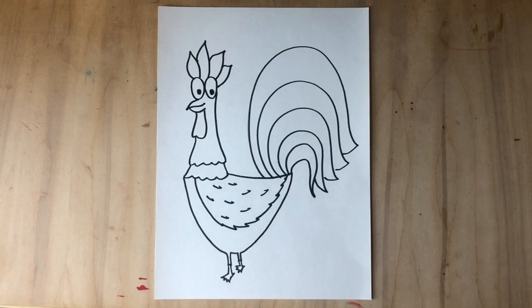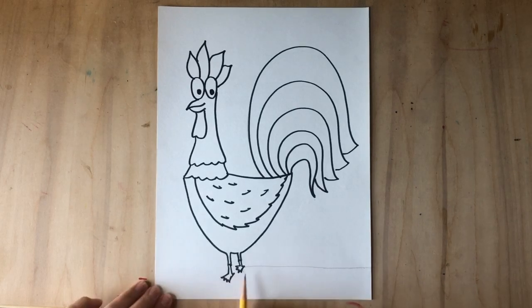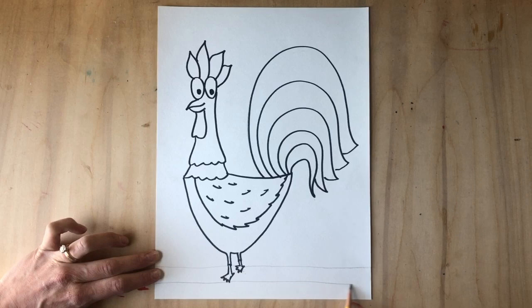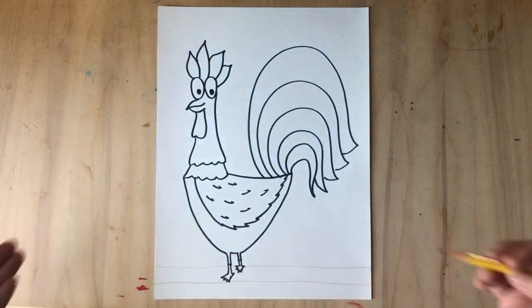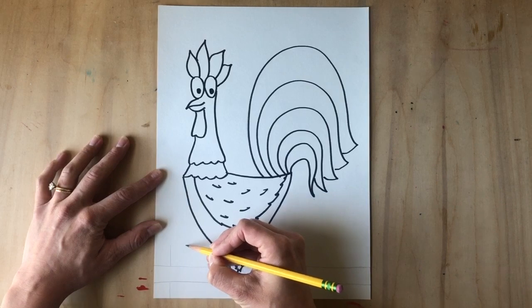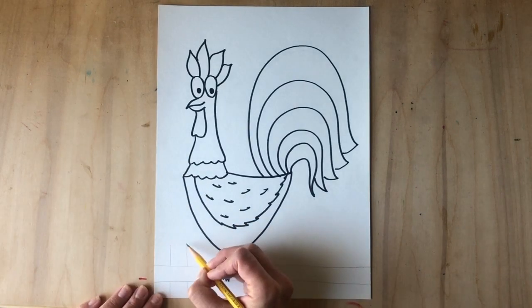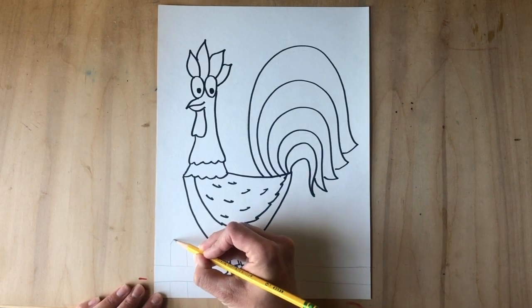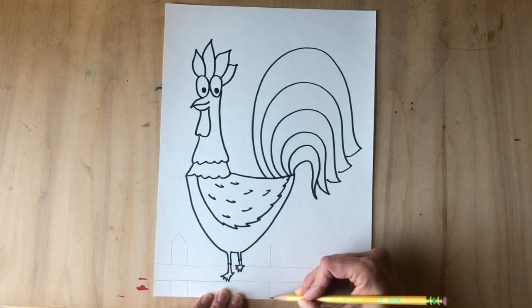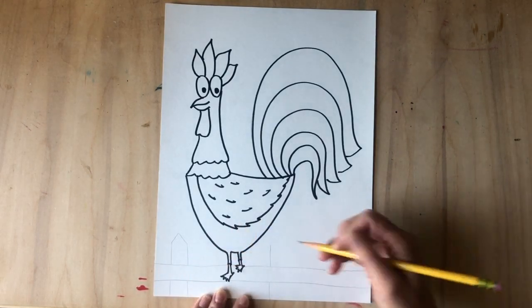Now that I've finished sharpie-ing my rooster, I think I want to add a background — I'm gonna give my rooster a place to sit, maybe on top of a fence. To make a fence, just draw a straight line across all the way, give it another line right here. Then to show it's a fence, add two vertical lines side by side and complete them with a straight line across, or make it look like a little picket fence.